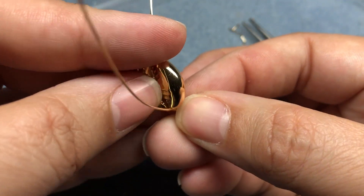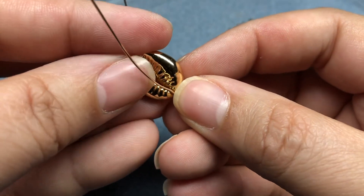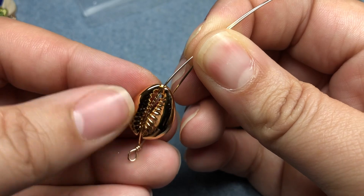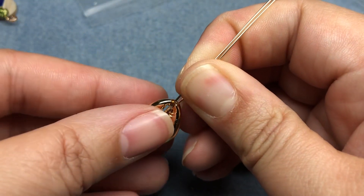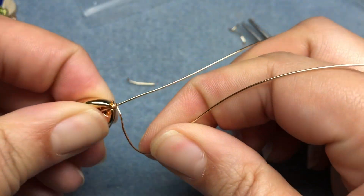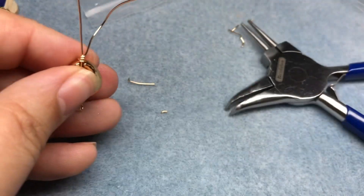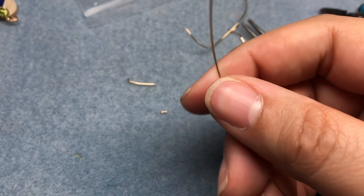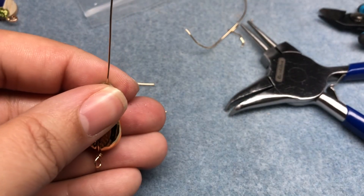Instead of just having the cowrie shell be the end piece, this one is going to have a dangle off the end — that's why we made our loop there. Then instead of twisting like I did before, I am just going to wire wrap one wire around the other and create a wire wrapped loop at the top. I want to make sure this is secure, so I'm pulling it down as much as possible, bringing this one around a couple times, then snipping my wire. Then I have this cute little glass bead and I'm just going to do a wire wrap loop to top that off.